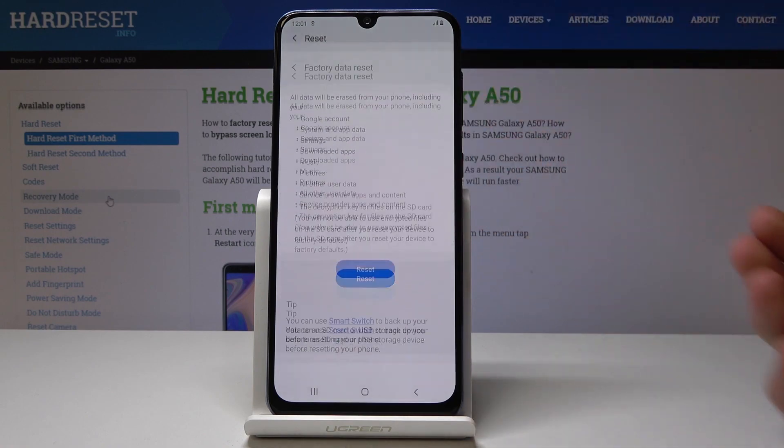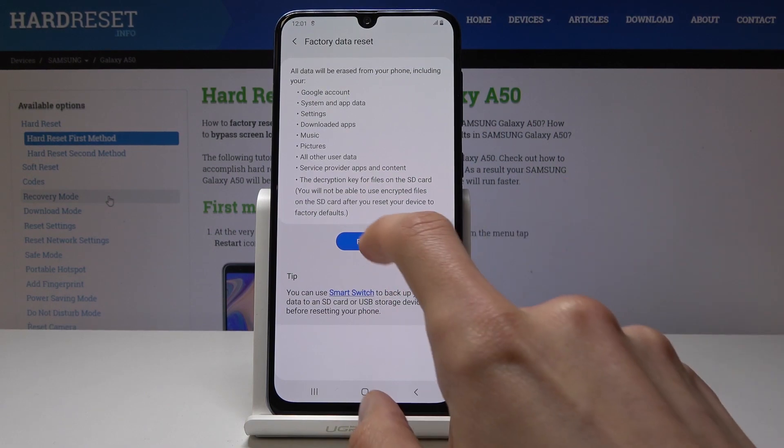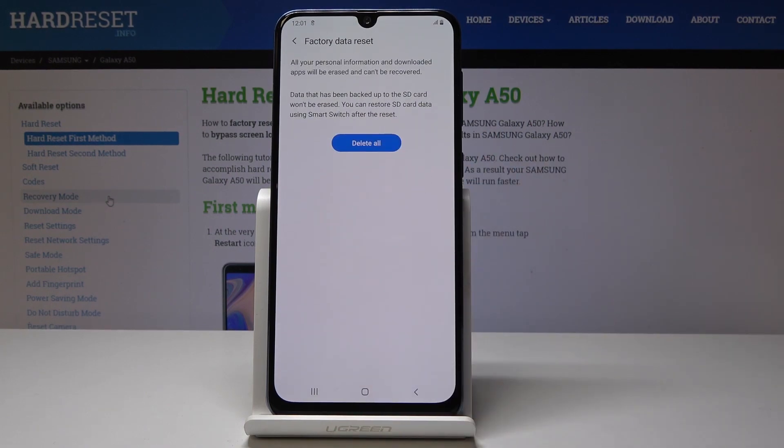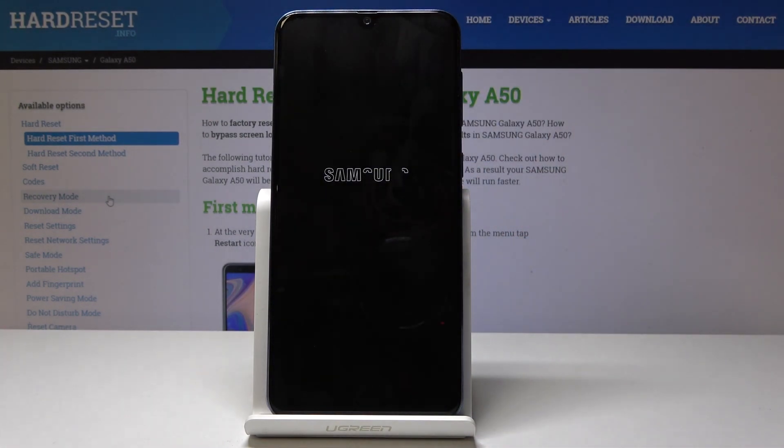Tap on it and confirm it. You'll get a little message about what will be removed from the phone, so if you don't want all of these things gone, you can back up the device first. Once you're ready, tap on Reset and then tap on Delete All, and the process will begin.